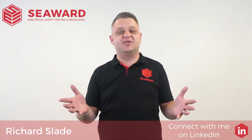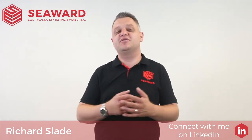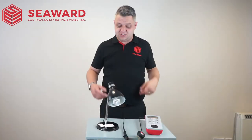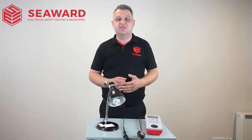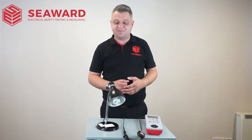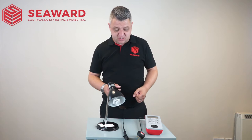Hi, I'm Richard Slade of the Seaward Group, and in this short video I'm going to take you through the process of testing a Class 2 appliance. So here we have your typical Class 2 appliance. To start off, after carrying out a thorough visual inspection, we're going to commence with PAT testing the equipment.